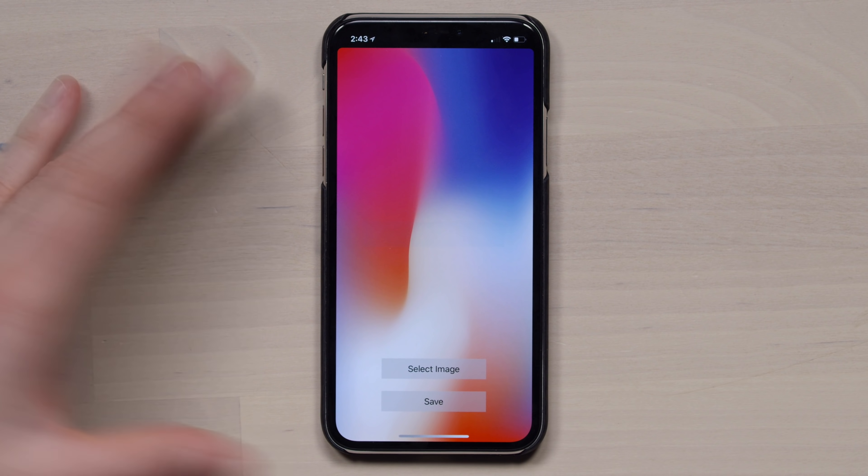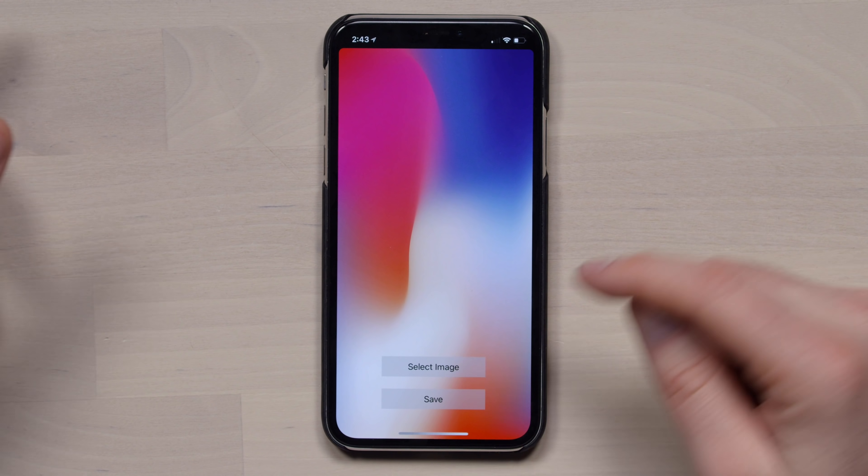What it's actually doing is saving it to the camera roll. You can select any image, but what you can't do is go to your wallpapers and download the wallpaper separately from within the app.